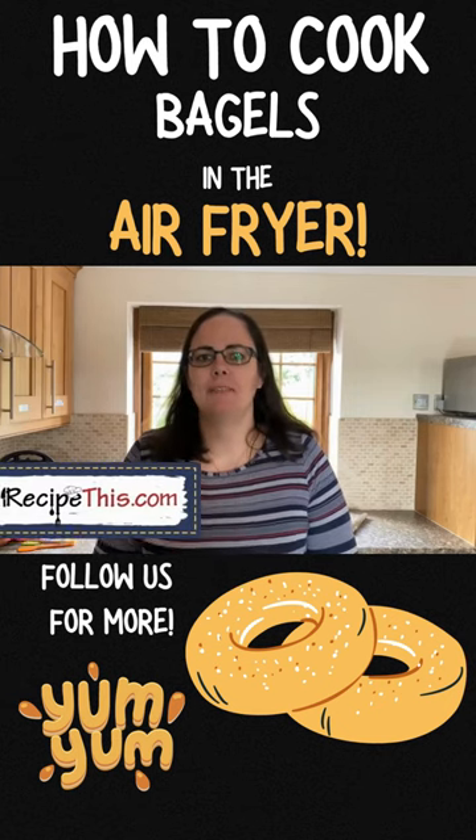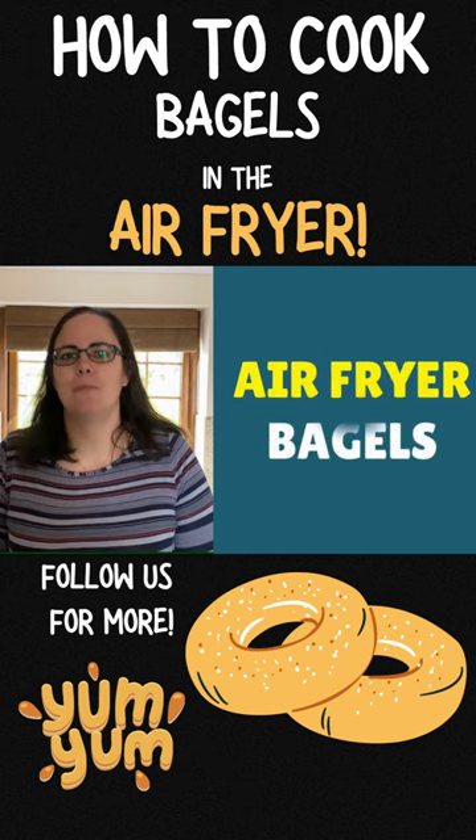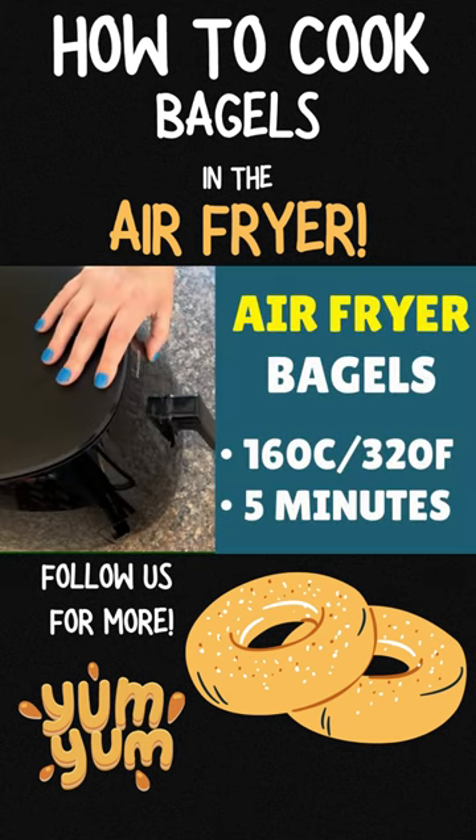Hey, this is Samantha here from resicathis.com. I am here to show you how to cook frozen bagels and toast them in the air fryer. Load them into the air fryer basket and then you want to set the time to five minutes.